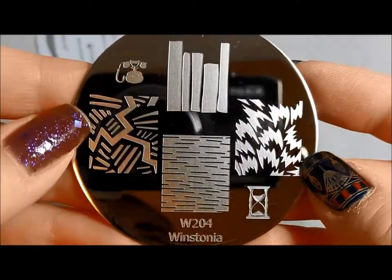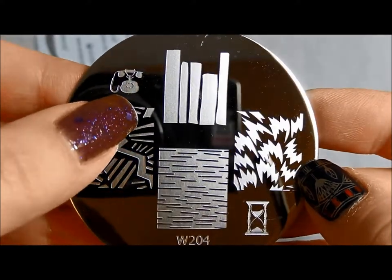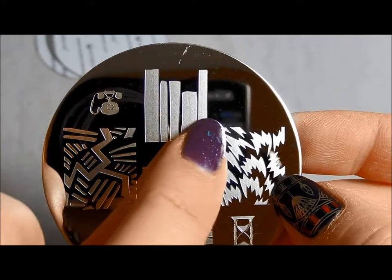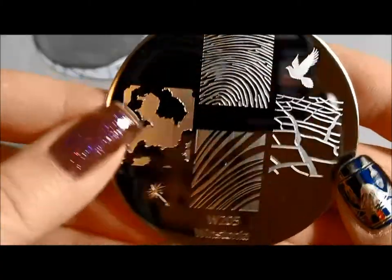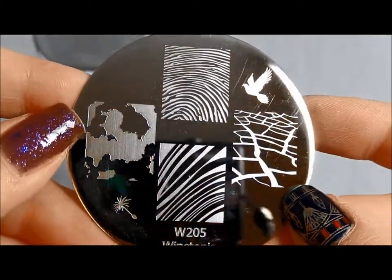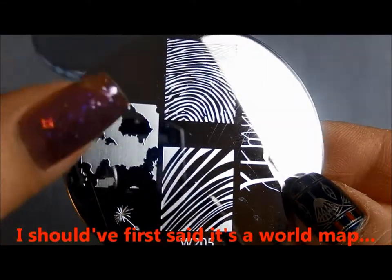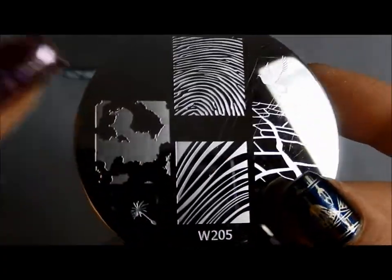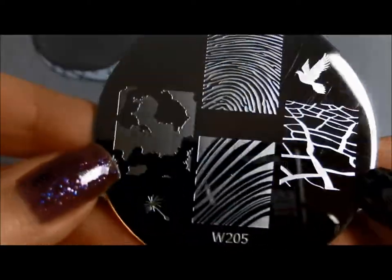204 has some more kind of crazy, really dynamic patterns — old school, very old school telephone. This goes with that other pattern on the first plate, reminds me of some books in a stack. Here we have a few more stripes and a fingerprint. And then I love this — this would be a beautiful background stamp to give kind of a foil effect, like when you have foil on your nail and it's partially there and partially off. Sort of a distressed effect with that too.